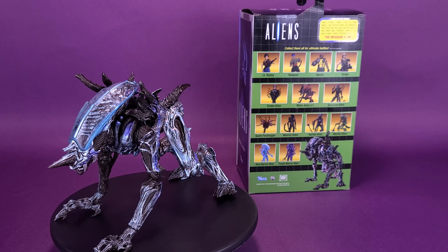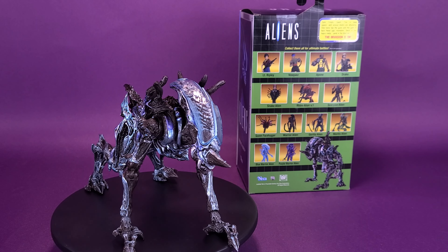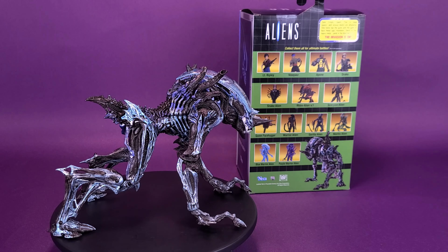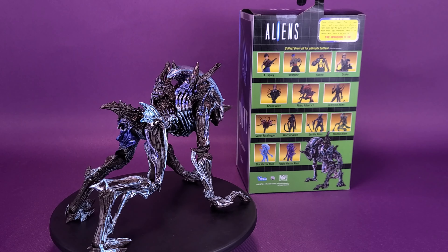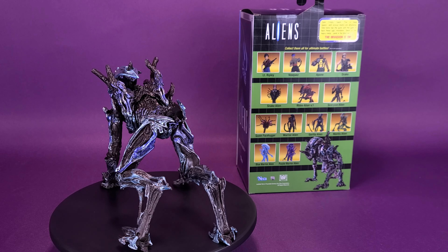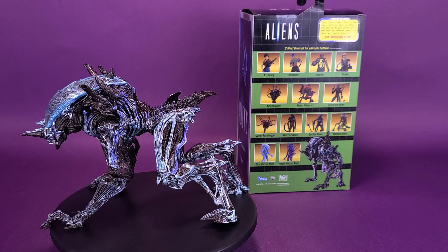The Rhino Alien is back and better than ever. With a brand new paint deco based on the variant release, the NECA team took inspiration from Kenner's classic design and transformed it into an all-new modern behemoth featuring all of today's detail and articulation. Rhino Alien measures approximately 10 inches and has a massive ramming horn for attacking its unlucky prey.